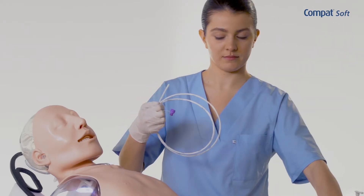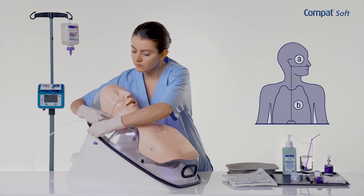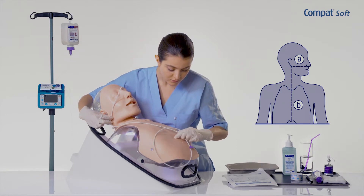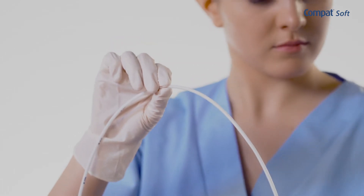Determine the length of the tube to insert into the digestive tract of the patient. One method involves measuring the distance between the tip of the nose and the earlobe and adding this to the distance between the earlobe and the xiphoid process. Make a mark to indicate the length of tube to be inserted.